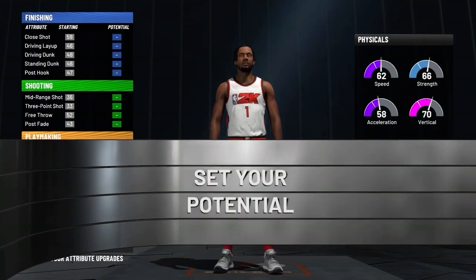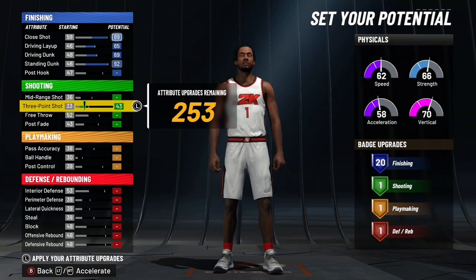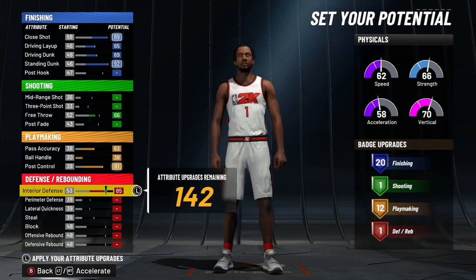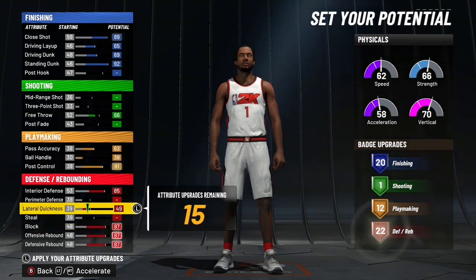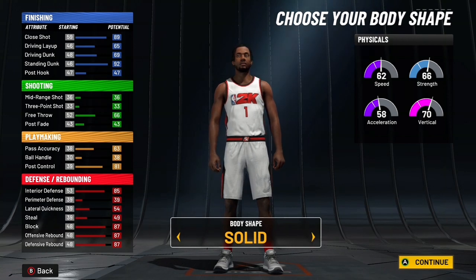Personally, some people might want to go with the speed pie chart, and you'll see why in a minute. You want to max out all the finishing besides close shot. Put the free throw up to 66, max out all the playmaking besides balance — you get 12. Max out interior defense, help defense, block, rebounding, and lateral quickness and steal up to get 23.